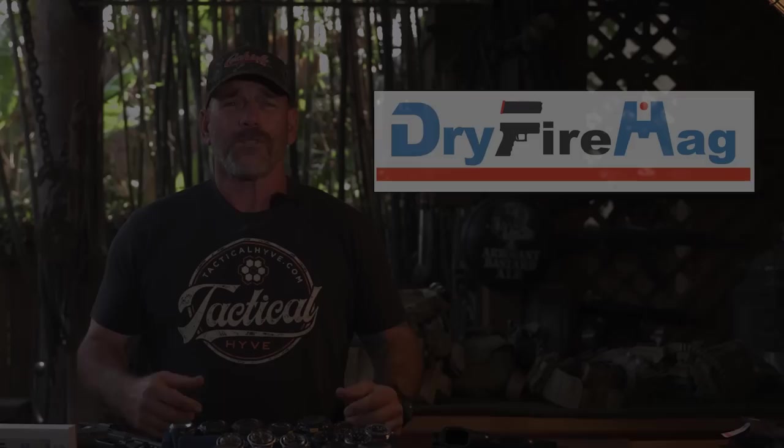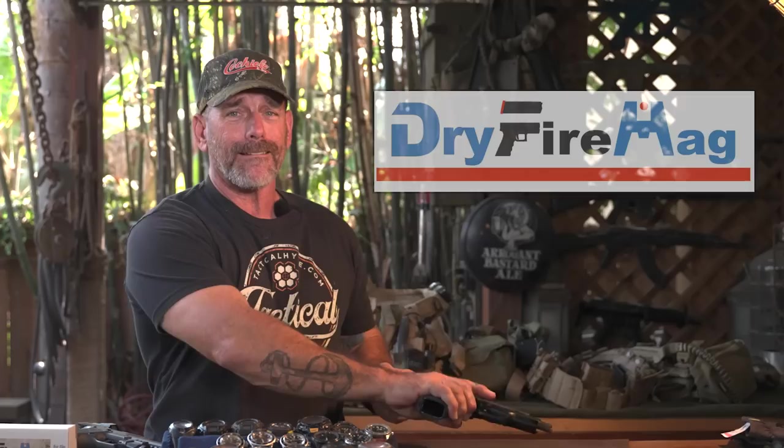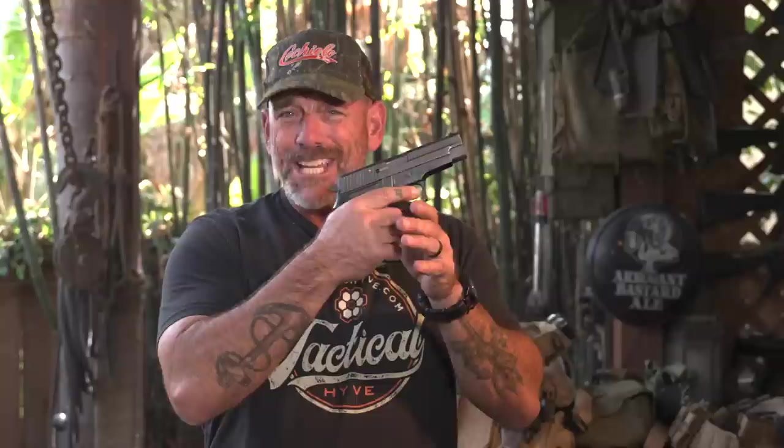Today's video is brought to you by Dry Fire Mag. Now, back in the old days when we had the DA/SA, you just squeeze all day long, get all the dry fire you want that way.